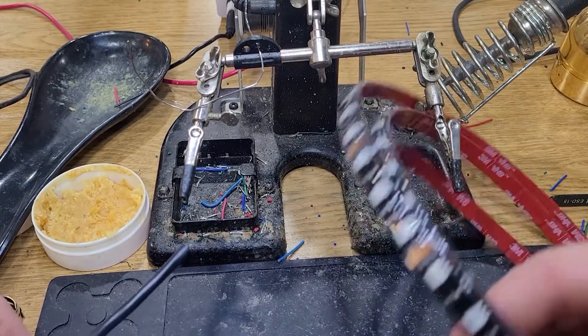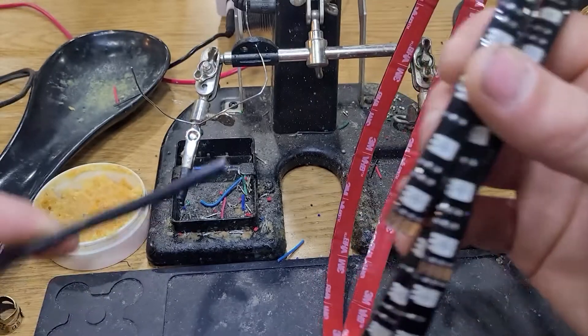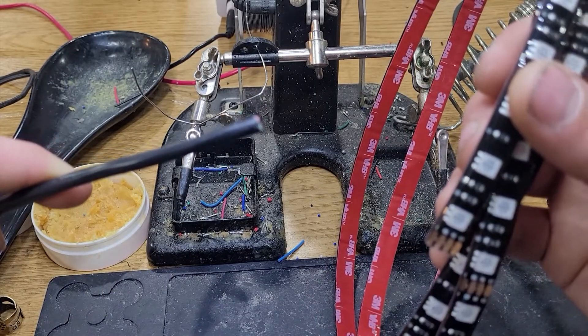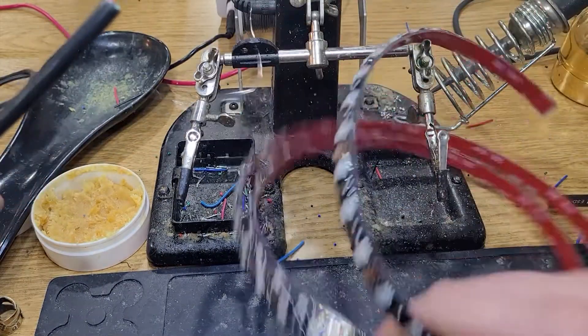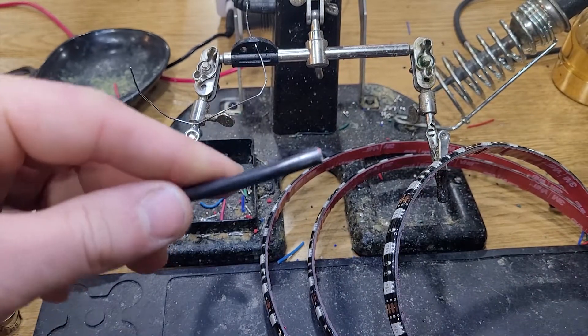What's up guys? Taylor here with BoogieLights. Today we're going to be showing you how to solder your LEDs. For this example we're going to be soldering a 22 gauge 4 conductor power lead to one of our low profile high intensity RGB strips.